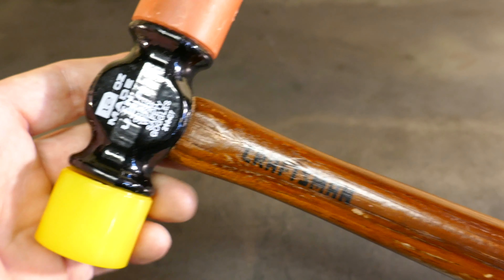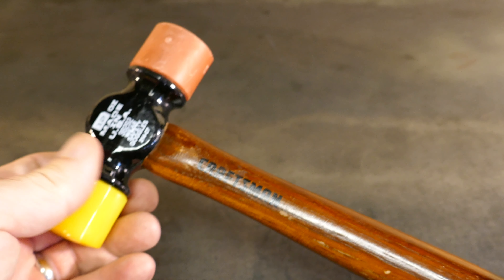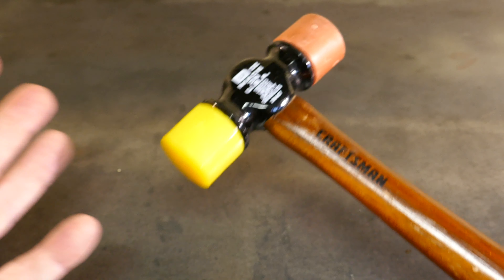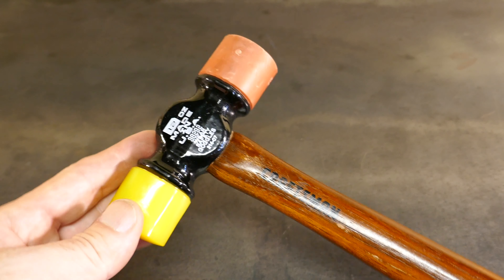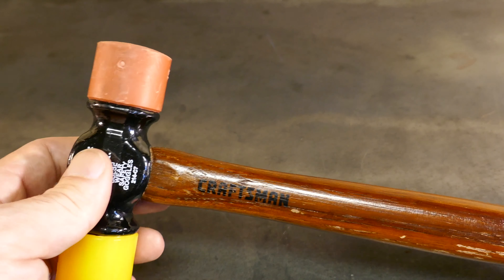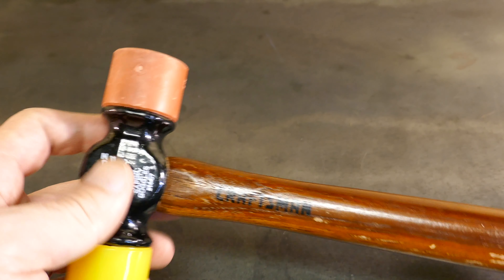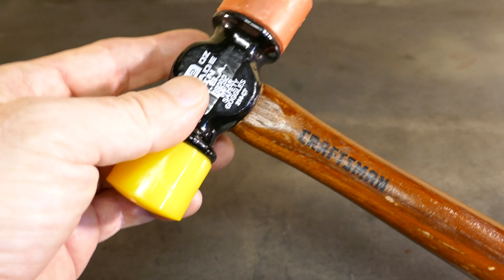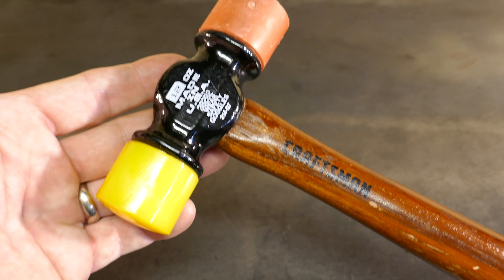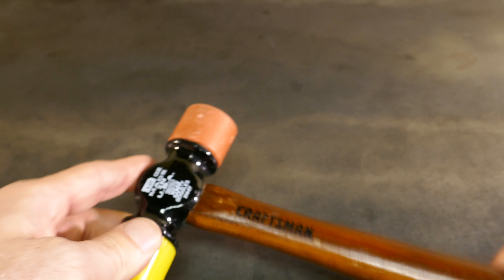I'm only going to mention retail prices, like the $15 for this. I never pay retail, but there's no need to tell you about discounted prices that are totally useless. I hate it when reviewers do that — "this is usually $50 but I got it for $0.05 on the clearance table on Black Friday with a coupon." I'll mention the retail price. You can usually get them on Sears.com for 20% to 25% off.